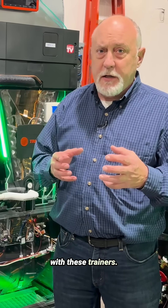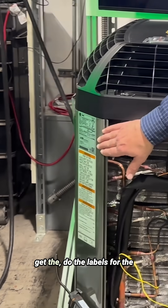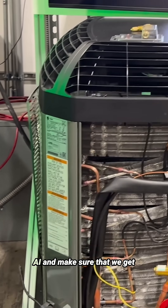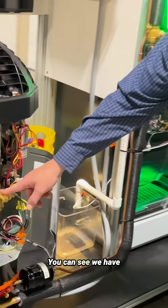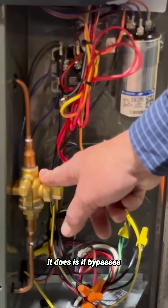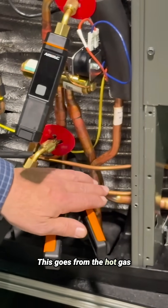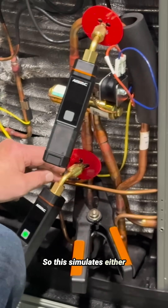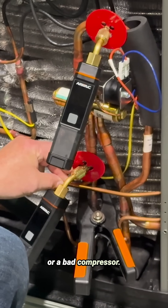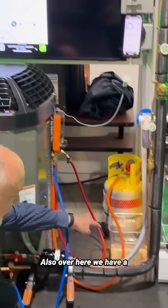There are a lot of things you can show with these trainers. We can scan the labels here to set up the AI profile in MeasureQuick. On this one, I have it open — you can see a ball valve here that bypasses the compressor. There are two lines that come out; it goes from the hot gas line through the ball valve and dumps back into the suction. This simulates either a bad reversing valve or a bad compressor.